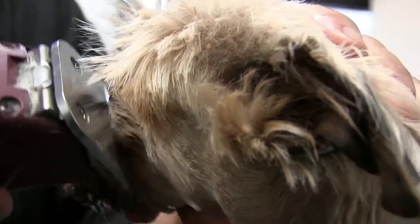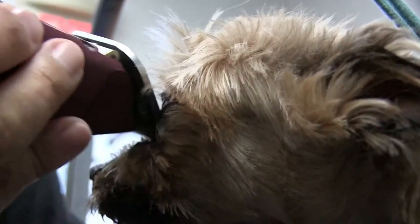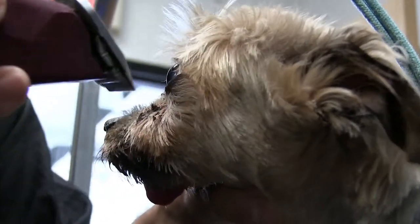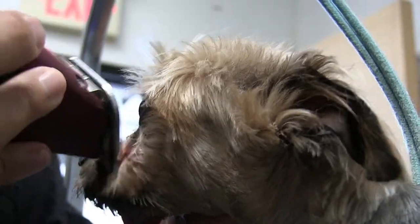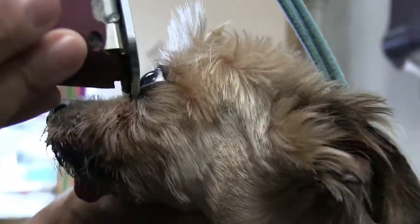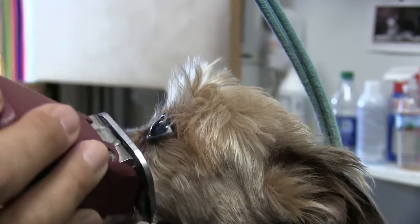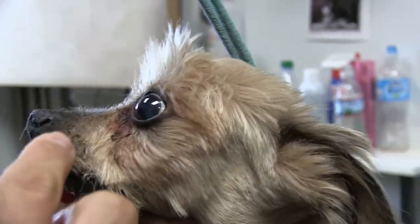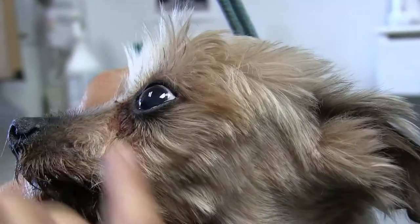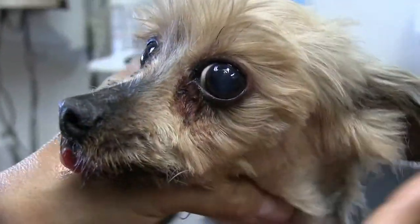Once again, just working it real slow — loosening it little by little, pulling it away from the skin. There might be a little irritation there, but it kind of goes along with it. There you go — there you have it. You've got that little bit of irritation only because that mat has been there for so long. With the bath we're going to rinse it and cool it down, and he's going to feel a lot better. You can see the difference.